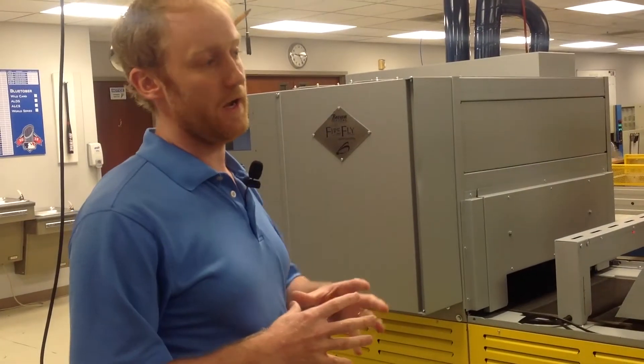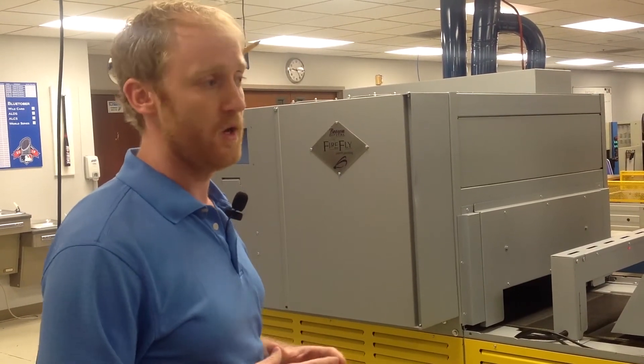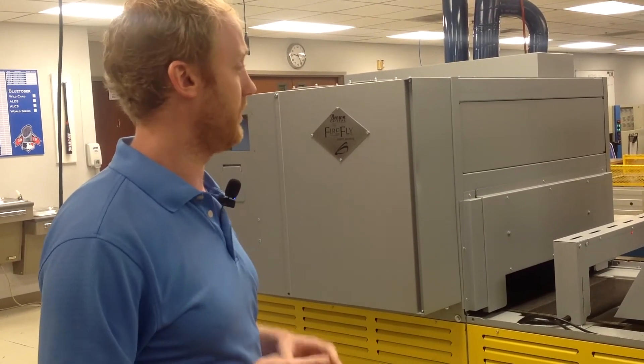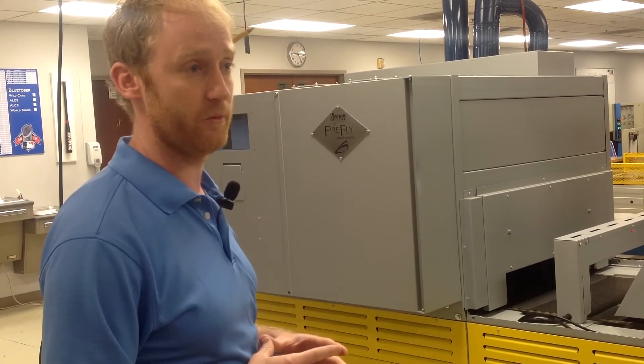Our Vega UV site has been tested and has been out at a beta site for about six months. The results are very impressive — it's something that we're really proud of, and we'll continue to push it and you'll see it at future trade shows as we go forward.